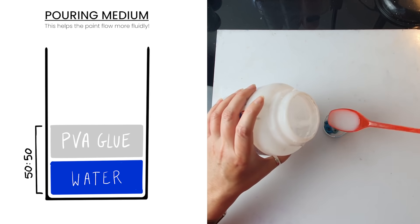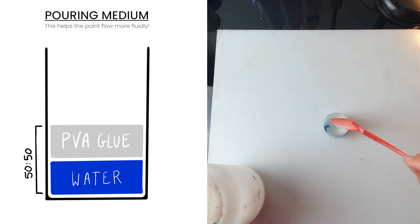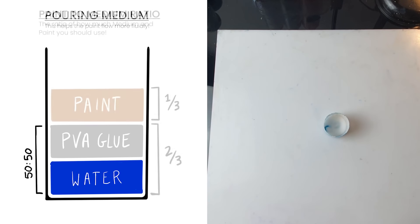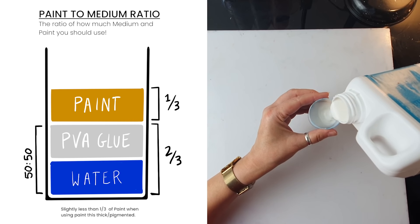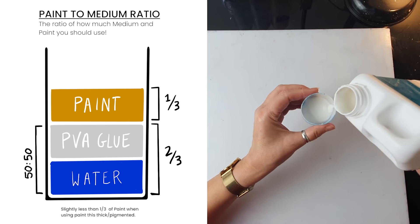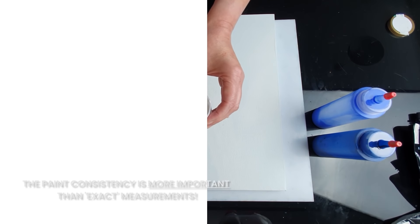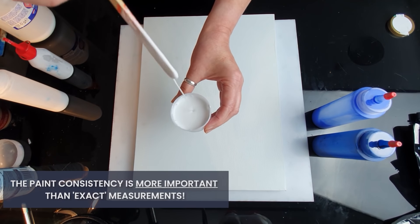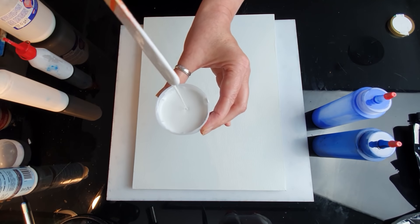I make my own pouring medium which is half water, half PVA glue — another name for PVA glue would be Elmer's glue or wood glue. Then I mix my pouring medium with paint: two-thirds medium, one-third paint. In the end I add a dash of flow control which constitutes 10 to 20 percent of the total volume. When the stream goes down as a tiny build-up that disappears quickly, I call it the runny honey consistency.